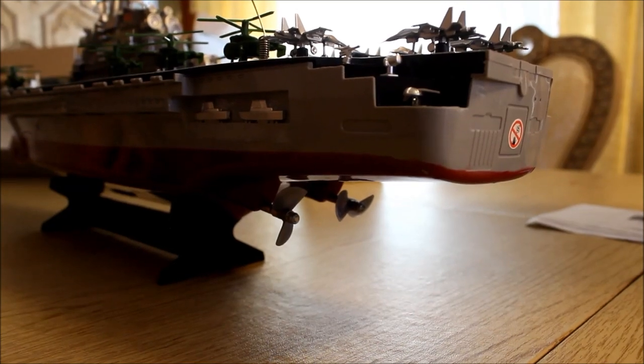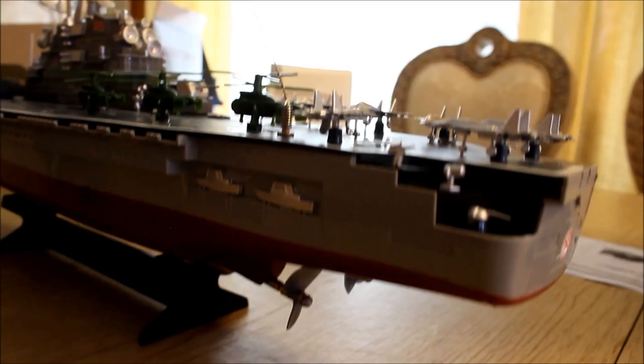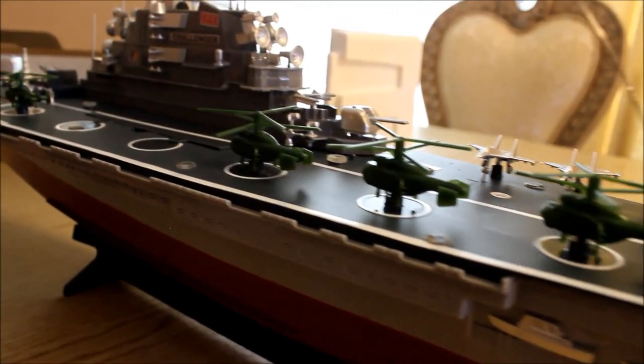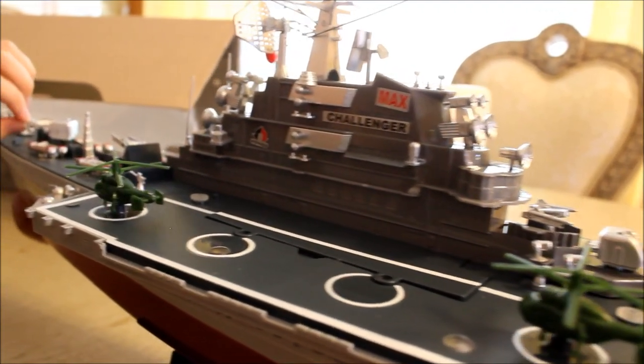This boat has two propellers and you can control them both independently. It also has some helicopters and some planes, and it has some turrets.